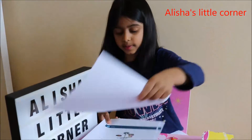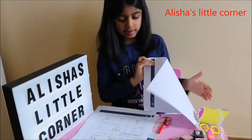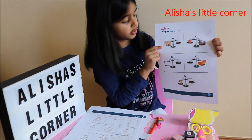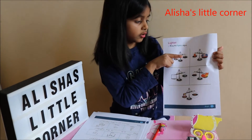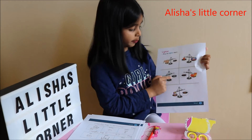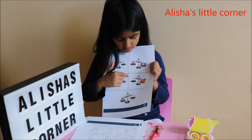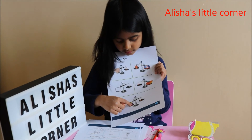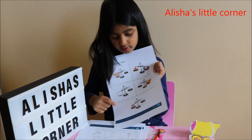Now I'm going to do the opposite, which is the lighter object. It says ring the lighter object. Mouse is lighter than the elephant. The teddy bear is lighter than the toy bus. The pencil is lighter than the TV. The end is lighter than the cat. And the last one — the chips are heavier than the sweet, so I ringed the sweet because it is light.